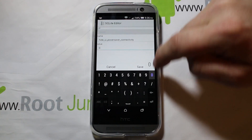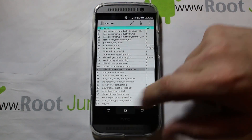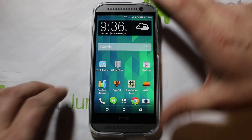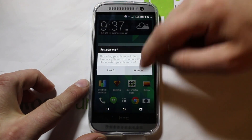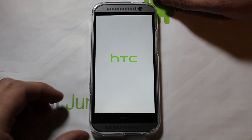A couple entries below that you should see hide_ui_power_save_connectivity. Again, click the edit button, erase the 1, put in a 0, and hit Save. That should be it. Go back to home, and then hold down the power button and restart the device to apply the changes.